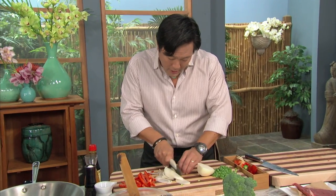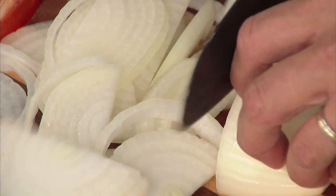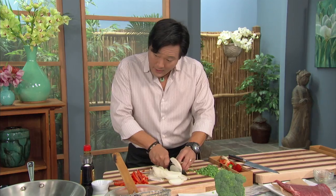I'm not going to add any garlic and ginger to the stir fry because it's all in the marinade already. And then last but not least, we have a little bit of broccoli.